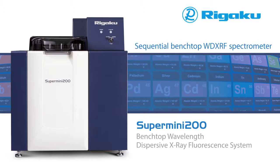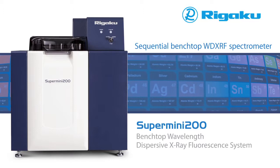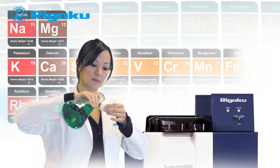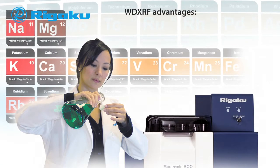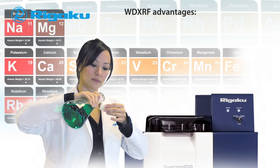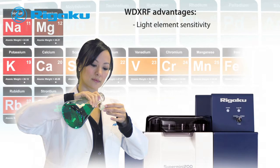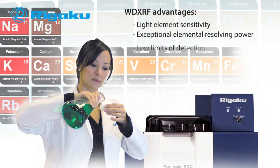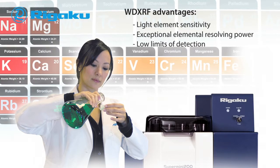The Supermini 200 brings improved software capabilities, exceptional sensitivity, and an even better footprint. WD XRF is a powerful and well-established technique that has several advantages, including light element sensitivity, exceptional elemental resolving power, and low limits of detection.